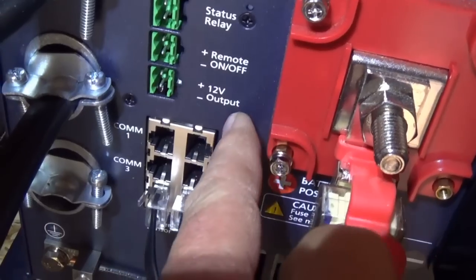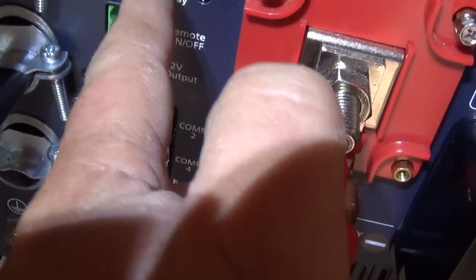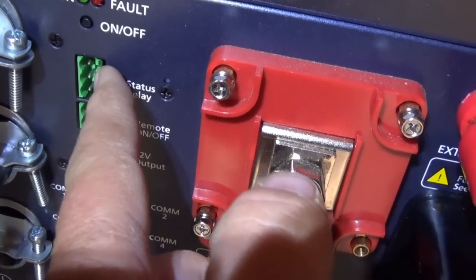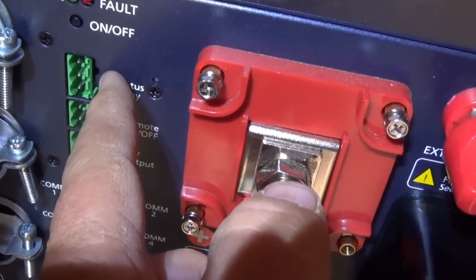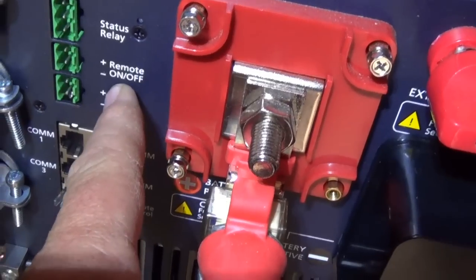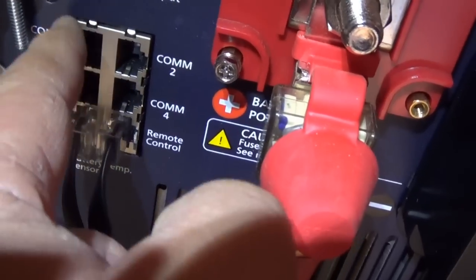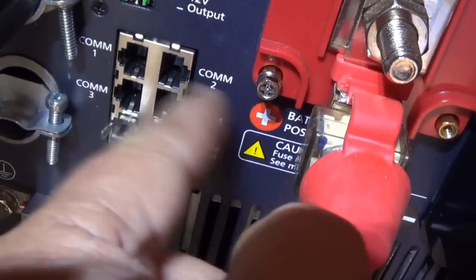On this inverter there are three green connector pieces. The top one is for a remote start for a generator. I don't have an automated start — my generator is manual pull only — so I won't be using that. Normally it would automatically kick on the generator at low voltage. Another one is for a 12 volt output. There are also communication ports labeled comm 1, 2, 3, and 4 — I probably won't be using those; I want to keep things simple.